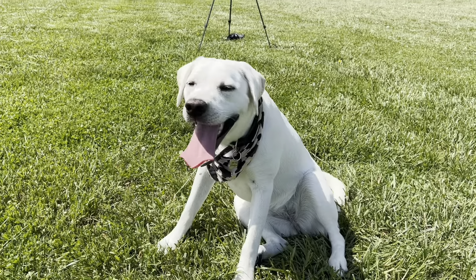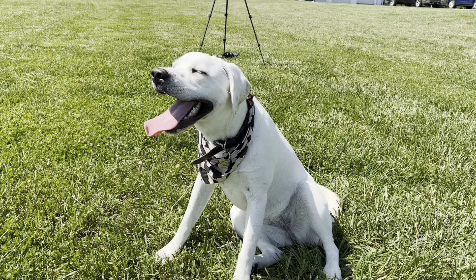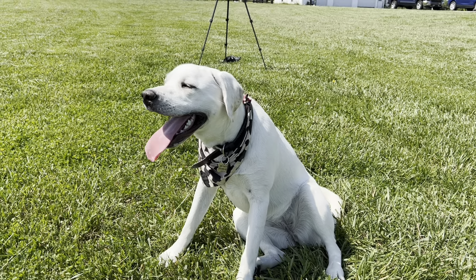This is Lisa after we were working on our spin video. I think she's pretty happy — what do you guys think?